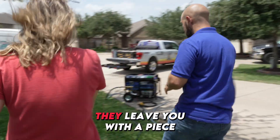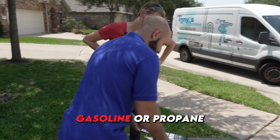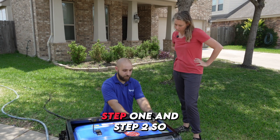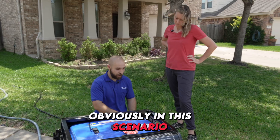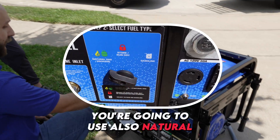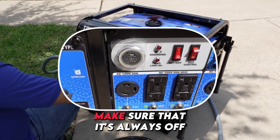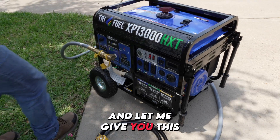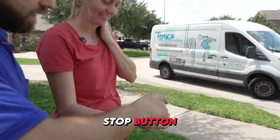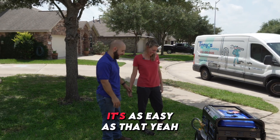Duramax leaves you with an instruction sheet for every step — whether you're using natural gas, gasoline, or propane, always follow these instructions. They label step one and step two clearly. In this scenario we're using natural gas, so follow the natural gas steps for both. We're not using any gasoline. Go ahead and kick the battery on. Make sure the idle control is always off and the AC breaker is off. Duramax also provides a remote control — it has a start and stop button. Hold the start button and now it's on. It's as easy as that.